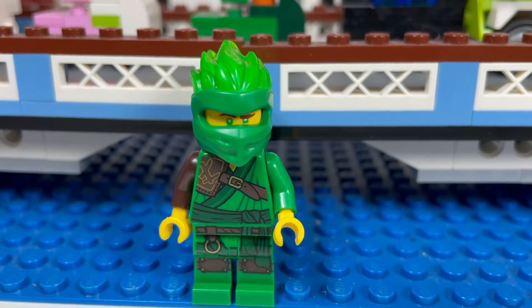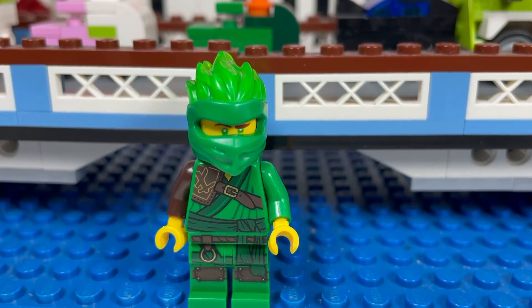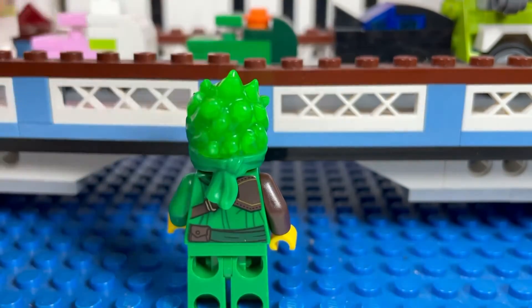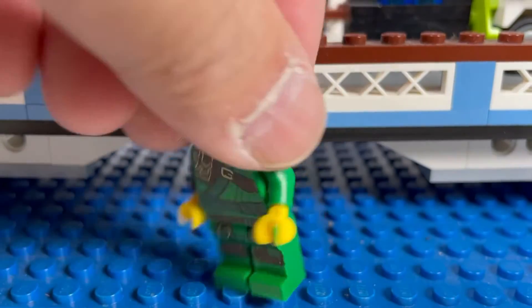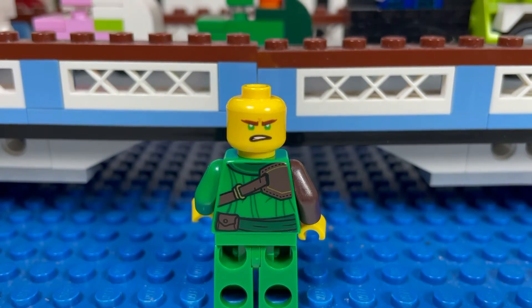Here is Lloyd FS — another great looking minifigure. I like the flaming green hair; the torso looks cool from the back as well. This is how Lloyd's face looks with his famous green eyes, and from the back he has a mad alternate face. That is his back torso printing.